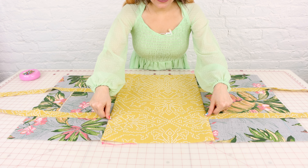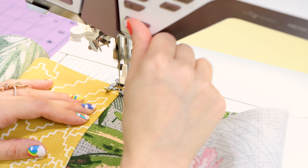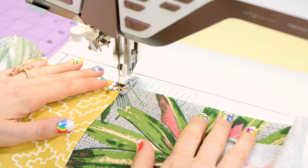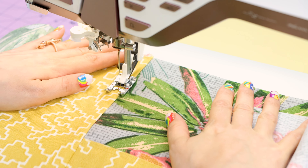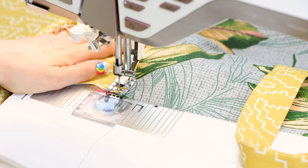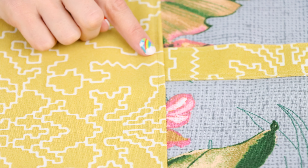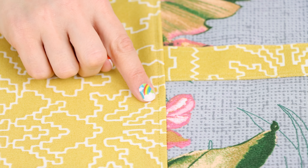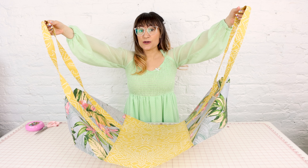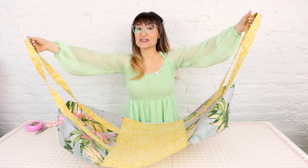Now you can see we have the bottom of the bag attached to the sides. What we need to do now is topstitch down that seam to the bottom of the bag to reinforce it and make it really strong. Don't forget to backstitch at the beginning and the end. Our topstitch is looking beautiful and it's making our bag so strong.